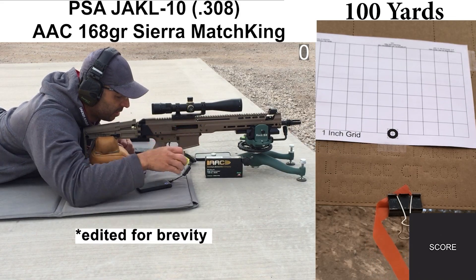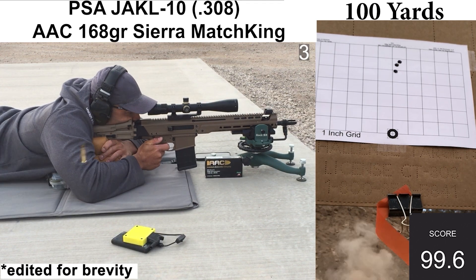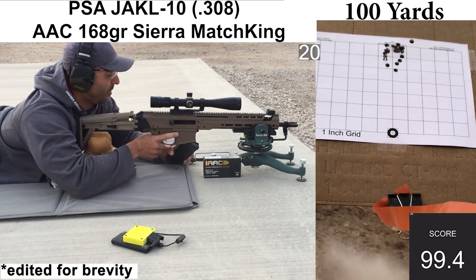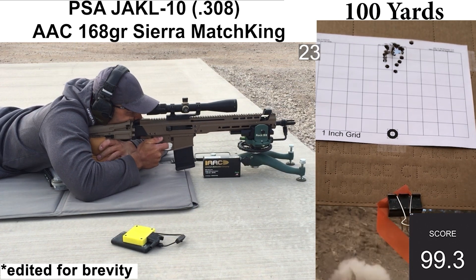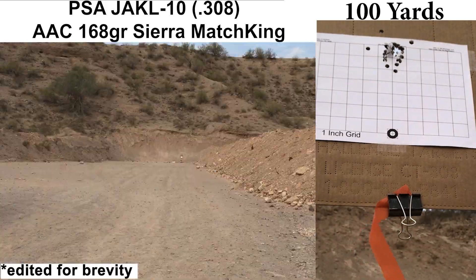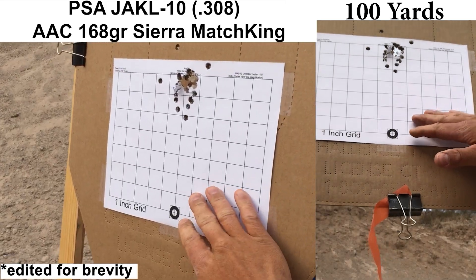Moving on to the AAC 168-grain Sierra Match Kings. I would consider this ammo to be on the mid to higher end of the scale. Sierra Match Kings are usually considered pretty good by most shooters. I did have one shot where I didn't feel super confident — the reticle settled just a little bit off center. Wind was pretty minimal, ejection looked pretty consistent, the chronograph and Mantis captured all shots, and there were no malfunctions with this ammo.